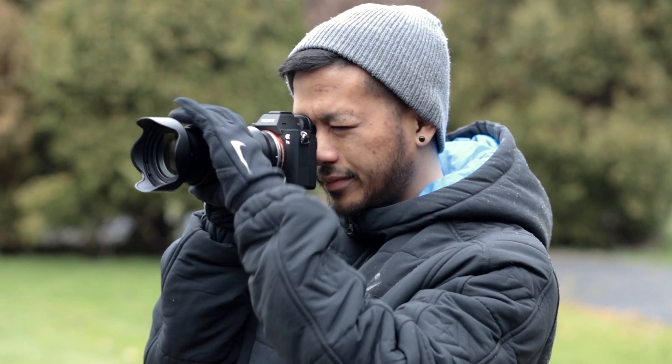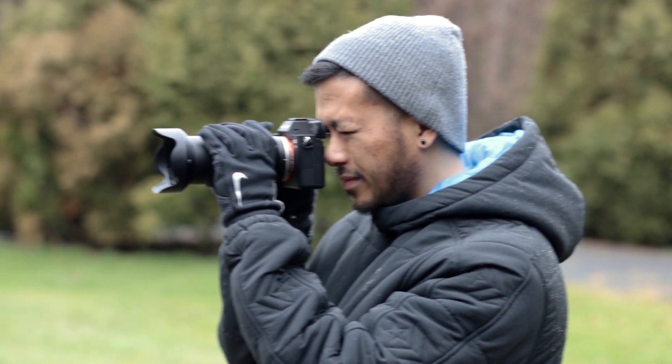What is up everyone, welcome to today's video. I'm Aaron from RudyVisuals and in today's video we are going to be reviewing this awesome zoom lens, the Tamron 28-75mm f2.8 for Sony E-mount.